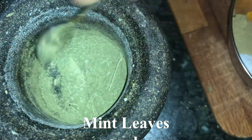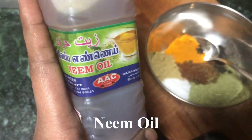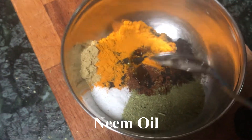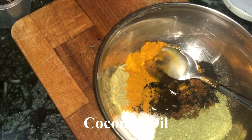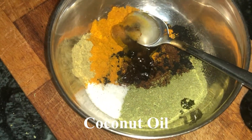Now take neem oil or neem powder and add half to 3/4 teaspoon to the mixing bowl. Finally, add coconut oil little by little and start binding all the ingredients together using the coconut oil.